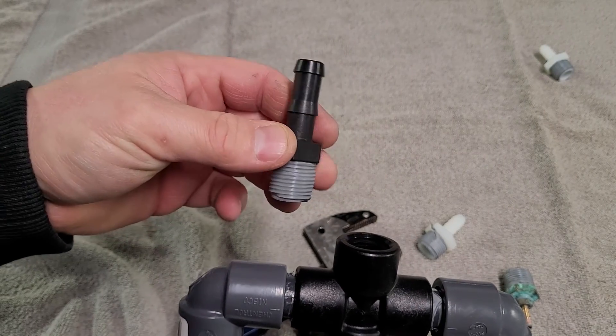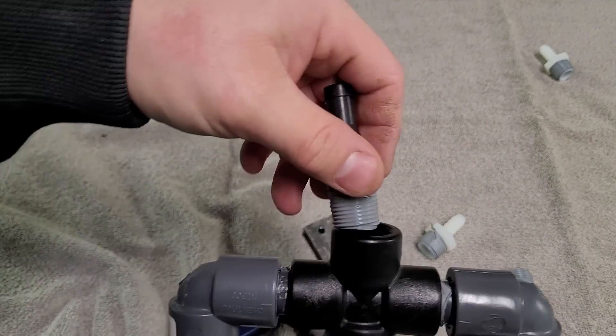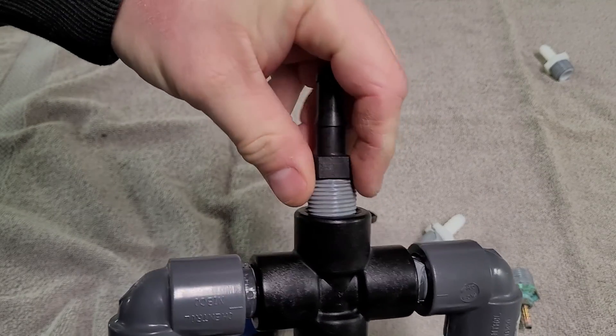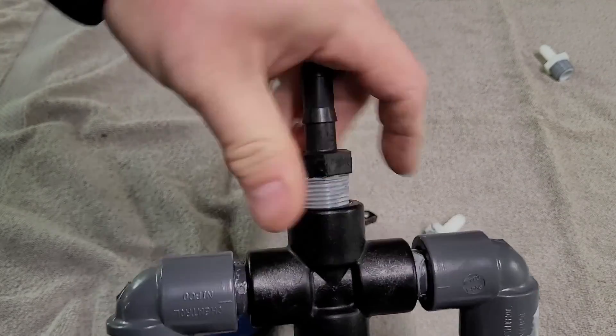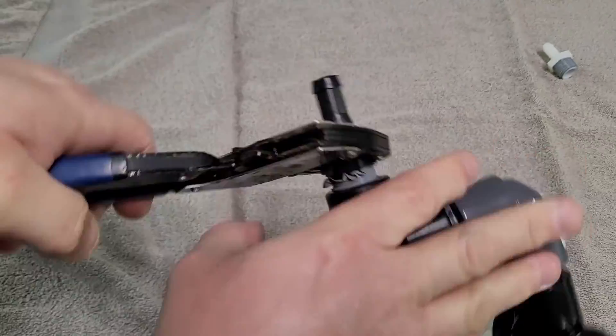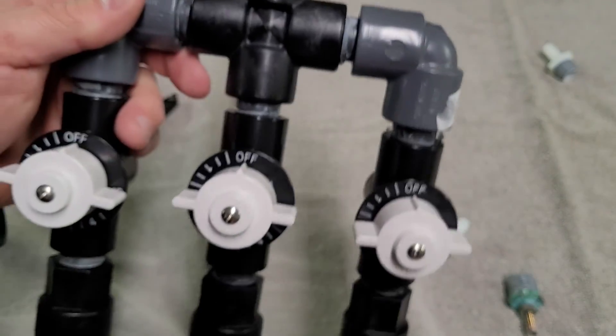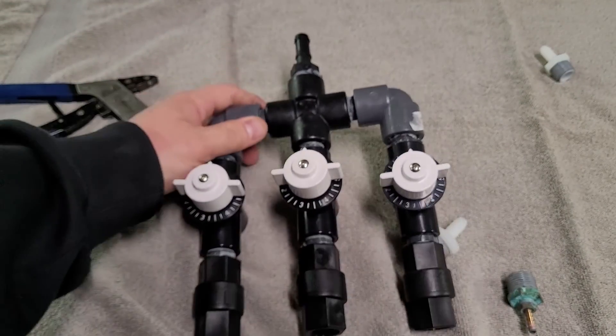This is a half inch barb with a half inch thread, and that's going to go up top. Just don't get it too tight where it's going to crack, but make sure it's not leaking.